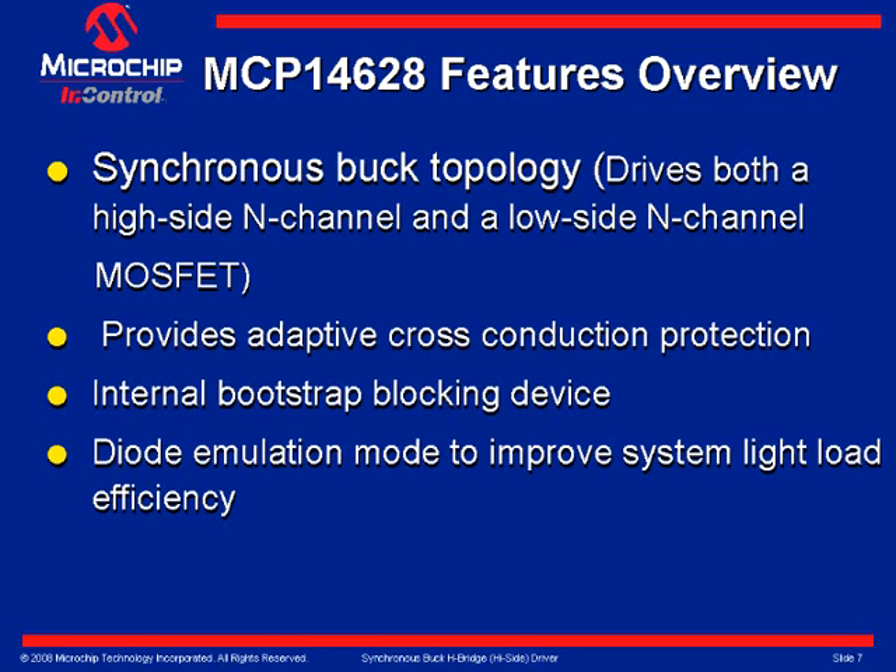Slide 6 provides a features overview of the MCP-14628. The synchronous buck topology is a half-bridge configuration that drives both the high side and low side N-channel MOSFETs. Internal adaptive cross-conduction protection circuitry is used to prevent external power MOSFETs from simultaneously conducting. Bootstrapping for the high side drive is internally implemented, allowing for reduced system cost and design complexity.